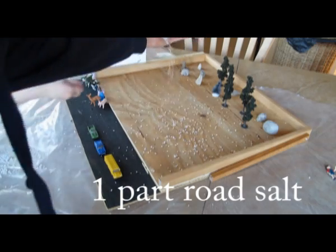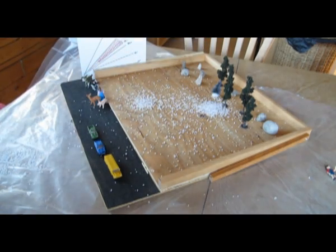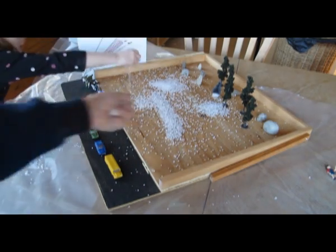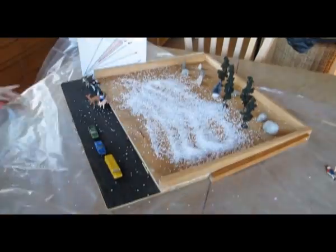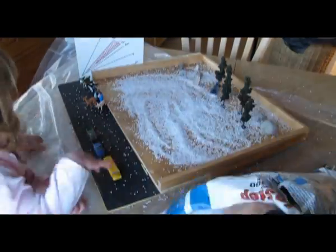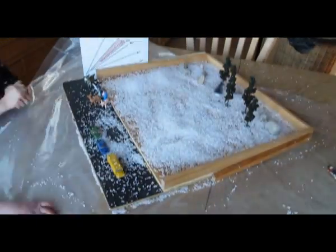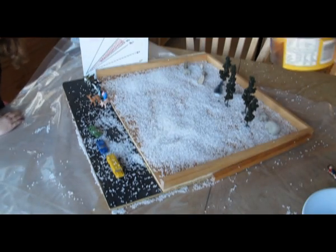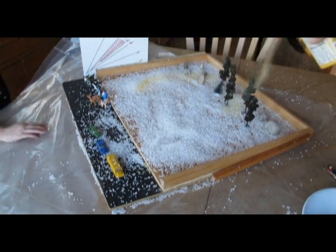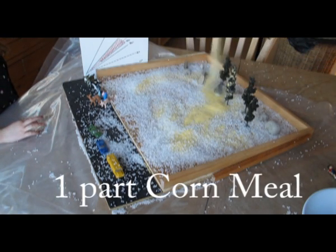And we're going to pour it all in here. So this is some other snow mixed in — this is a bit of our base layer, getting more.